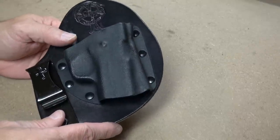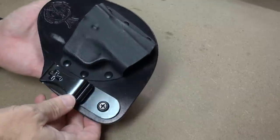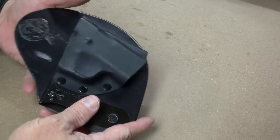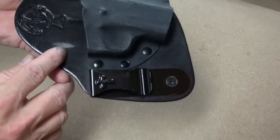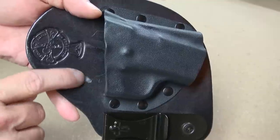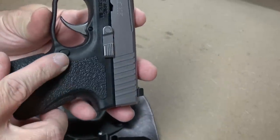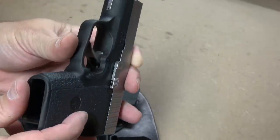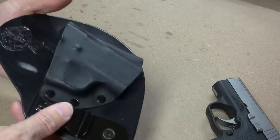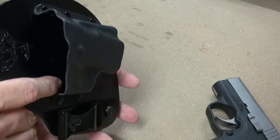So what don't I like about this holster? There are just a couple of things. The first thing I'll point out is you can see this mar right here — this area. It's not just the finish being rubbed off the leather, it's actually rubbed down into the leather. And what that's from is the magazine release button on the pistol — it protrudes a little bit and it rubs.